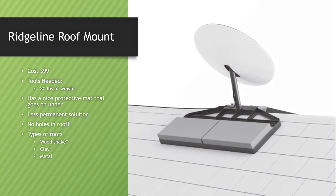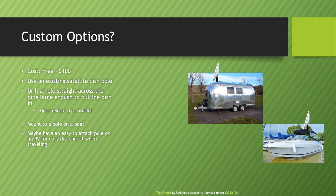For custom options, one of the biggest things that could be beneficial is using an existing satellite mount on your house. If you already have a satellite TV or internet mount, you just need to measure it — you don't need any bolts because it has those spring-loaded quick-disconnect push buttons. You'd just drill a hole across the pipe and set it in there. Like myself, I don't like putting more holes in my roof than necessary and don't want to cause any leak points.